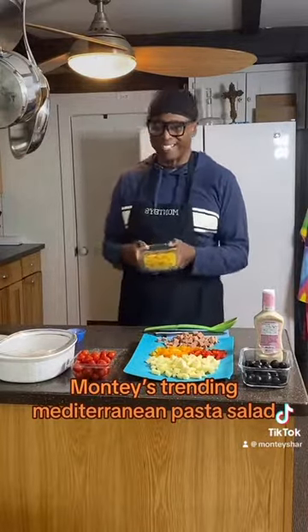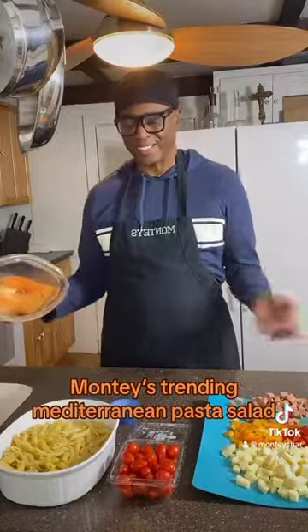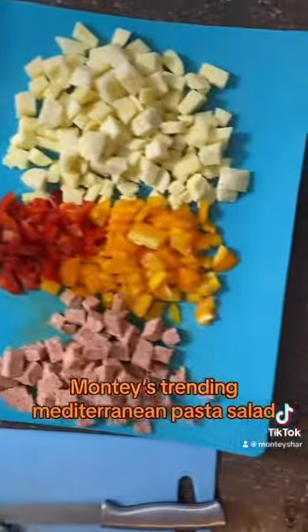Got the noodles all ready. So you're going to cook your pasta for eight minutes, and then after they are done, you're going to mix your ingredients, which is right here.